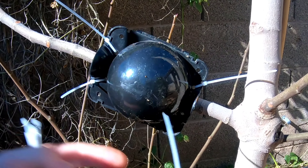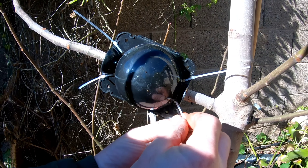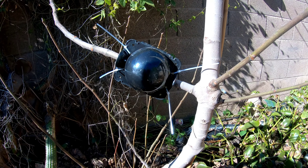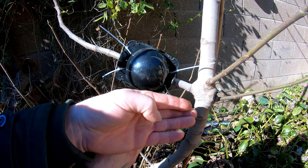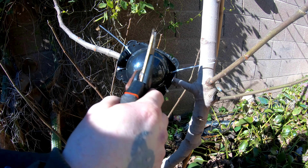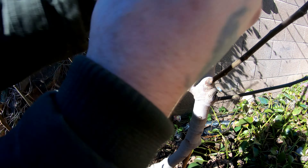Put four zip ties through the inner holes to clamp the pod tighter around the branch, and snip the zip tie ends off as close as possible so sharp edges don't poke holes in the tin foil when you wrap it.